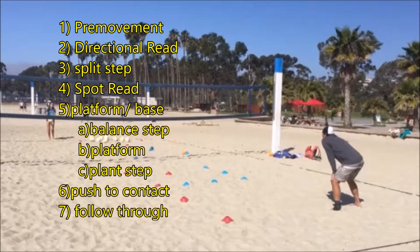You will now know where to set your platform and when and where to base. You will base below the ball so you can push up and with the ball to provide or take off power as needed. Follow-through steps will happen after you pass in the direction you pushed.